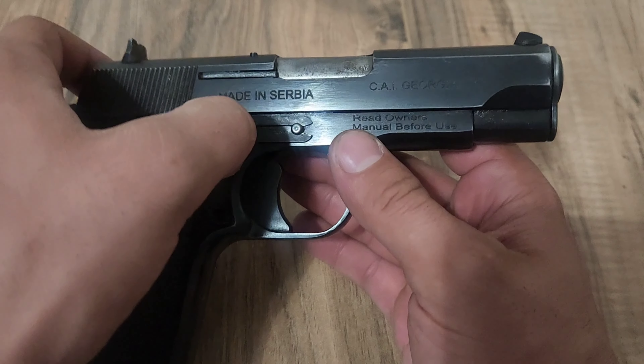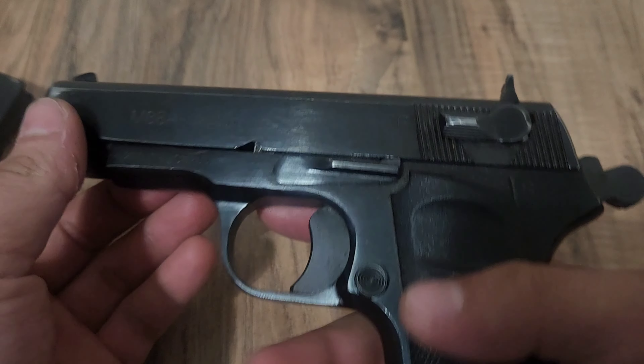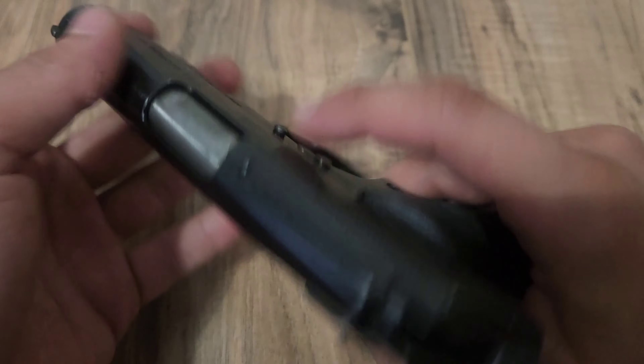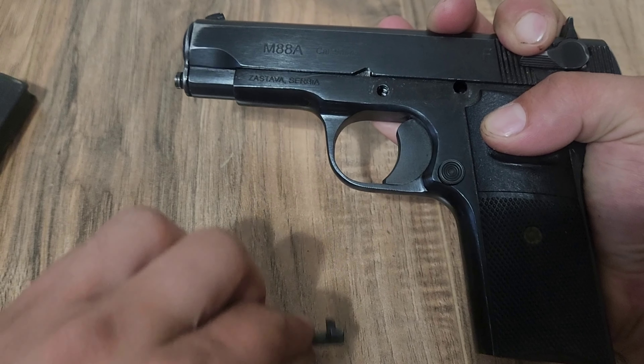You're going to want to take this spring right here, push it back like so. And then just slightly pulling the slide back, you will actually end up pushing on that pin right there to pop the whole slide catch out. Remove that.